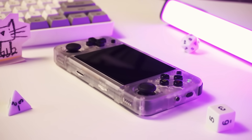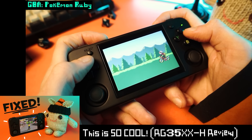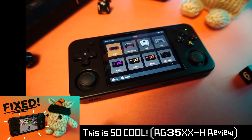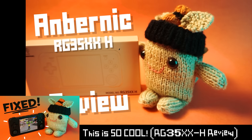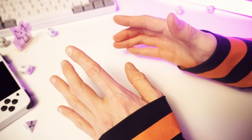So today we're going to be looking at a device that I already reviewed. It's the Amberlick RG35XXH, which is a dumb name. I called it the Zazbizzle in my review, but I don't want to confuse anyone today, so we'll stick with 35XXH.